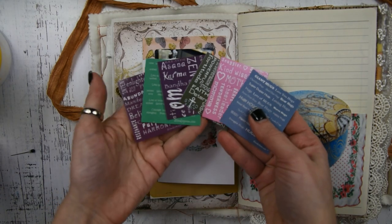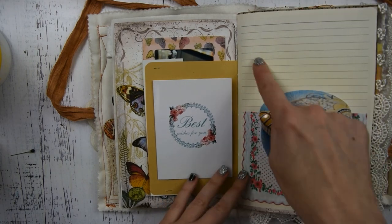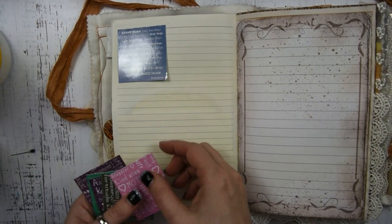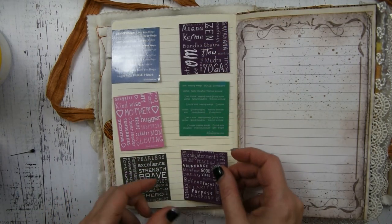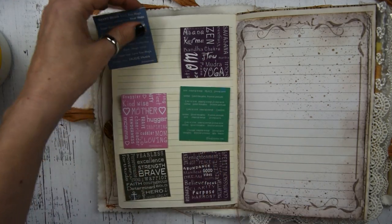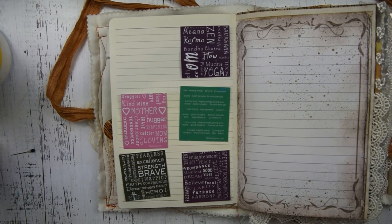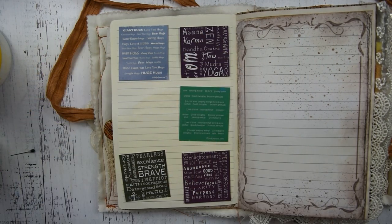Sam also bought me a sweet blanket, and it had all these really cool words on it — beautiful words like faith and glory and love. This little piece of cardstock came inside the blanket, so I cut it in squares and I'm going to do a little page and keep every single one of them because they were all really sweet and I wanted to hold on to them. On the right side, I'm going to leave myself journaling space to talk about the blanket he bought me and what it meant to me.